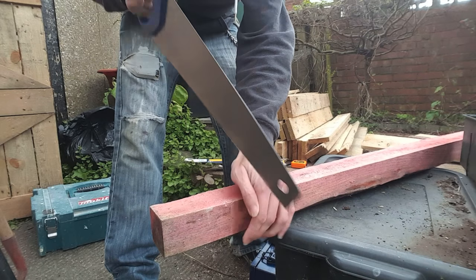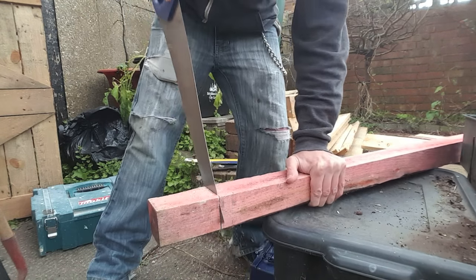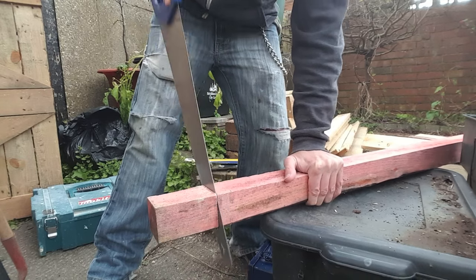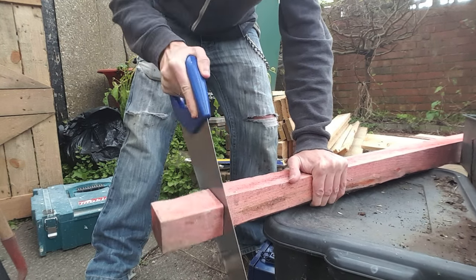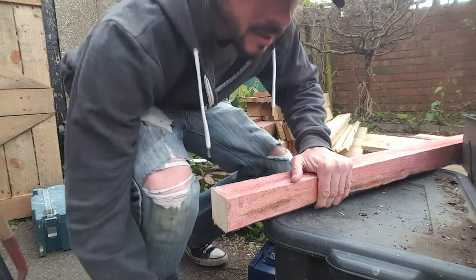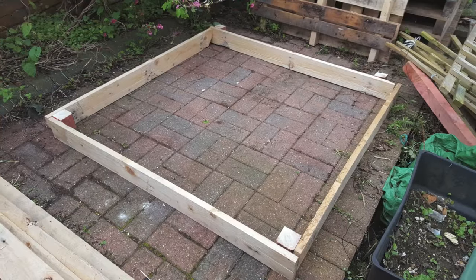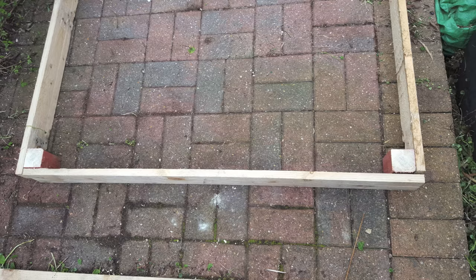I'm using two by two, but depending on what pallet you have it could be four by twos or four by fours — it's completely up to you what you use for the uprights. Just do that three more times. Now all the pieces are cut to size; I've just laid them out to give me a rough idea.